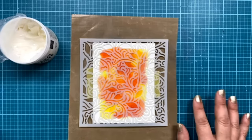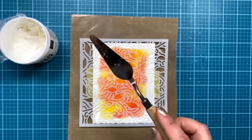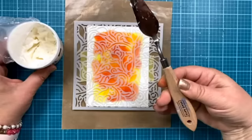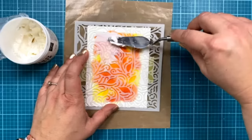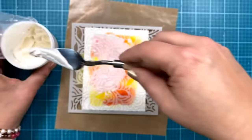Now I need my palette knife. This is a nice tool from Hero Arts — it's sturdy, metal and wood, and will last a long time. I'm just going to get a little bit of paste on my palette knife and push it through my stencil. On this, I'm not worrying about covering every square inch of my panel — I kind of like it to be here and there but not everywhere, just to free-form it a little bit. I'm not going super heavy with it.